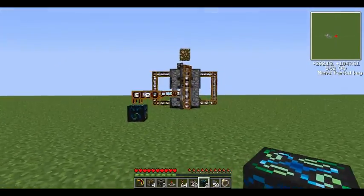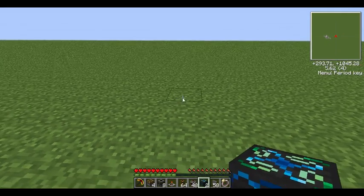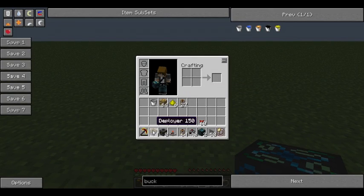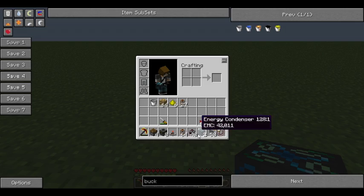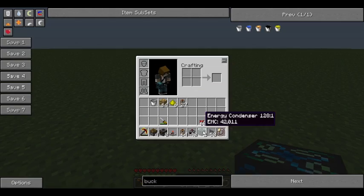What you need to make your very own one of these is 4 deployers, 8 filters, a timer, some redstone tubes — not pneumatic tubes, some redstone tubes — some cobblestone jacketed wire, 2 energy condensers, stone cover, some red alloy, and a screwdriver.